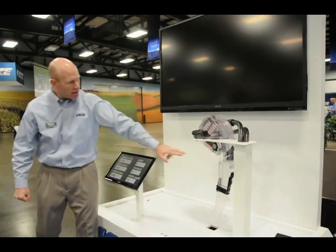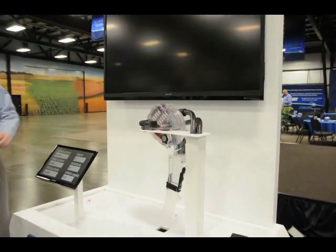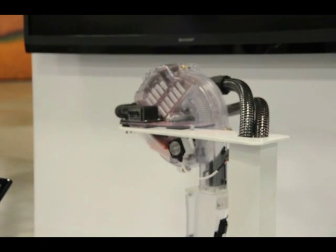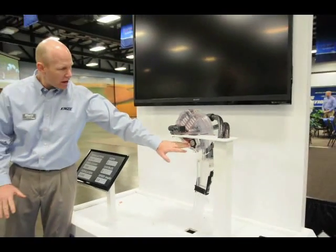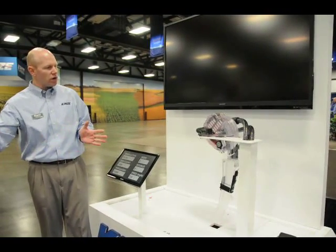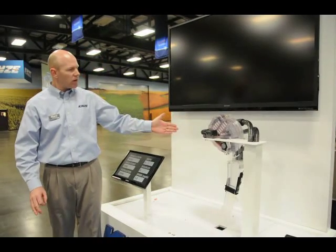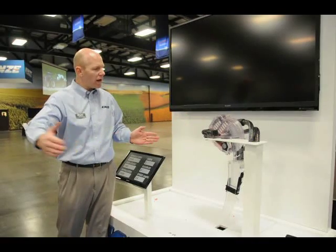Also showcasing here is our electric motor drive for our 4000 series vacuum meter. This electric motor is a 24-volt high-torque motor. It eliminates chain drive, eliminates gears, and eliminates the need for a separate electric clutch. Additionally, with this electric drive on each and every meter, we can vary the rate of each meter individually across all the rows. That means if you're going around a contour, we will adjust the speed of this meter at the middle row to make sure you're getting the same spacing of your seeds at the inside row all the way out to the outside row.